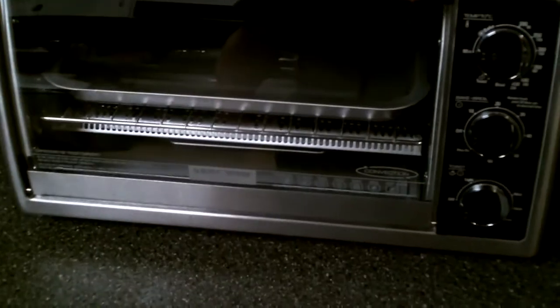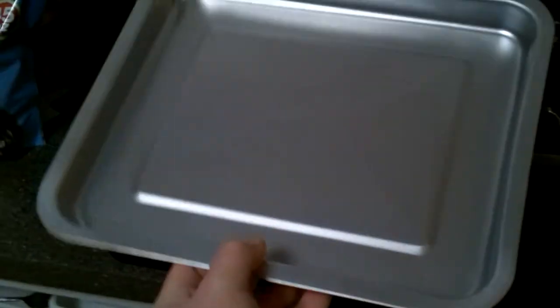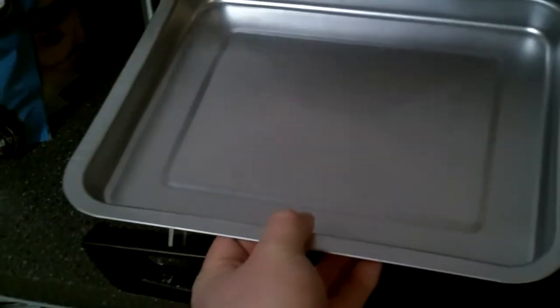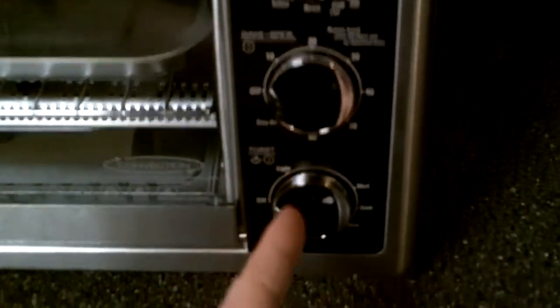This year for Christmas we stepped it up and we now have the Black and Decker convection oven. It's a bigger unit — you can put in a small thing of muffins, a small thing of cornbread, or something like that. It says it can take up to a 12-inch pizza, and it can toast, bake, broil, keep warm. It's convection, with temperature settings, bake and broil settings, and toaster settings.